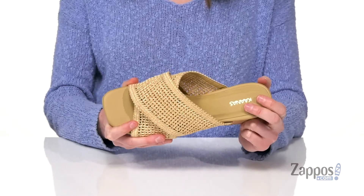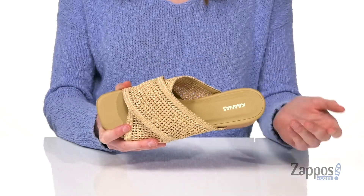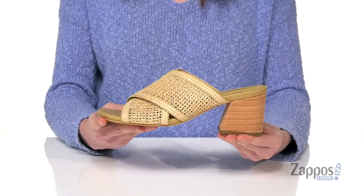It has a lightly textured outsole underneath, and inside there's a nicely padded footbed. With this easy slip-on construction, you can wear them with just about anything. For a cute boho look this season, pick up this style from Kanas.